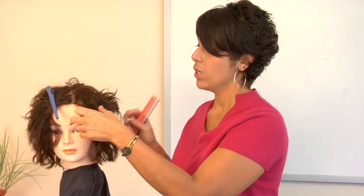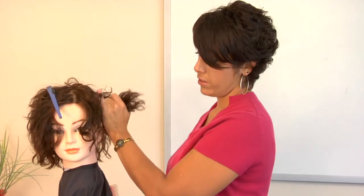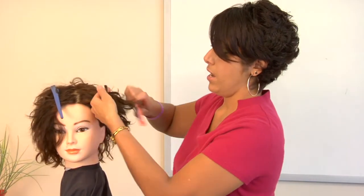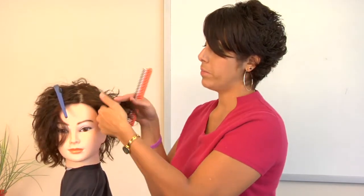And it's going to be messy, I'm not going to lie. You're going to want to section the rest of the hair off so that it's not anywhere near where the gum is. And you're just going to want to mush that, either the oil or the peanut butter, in.